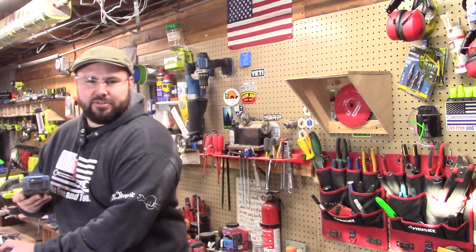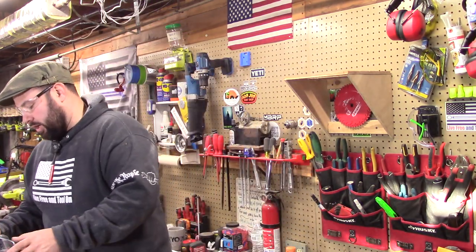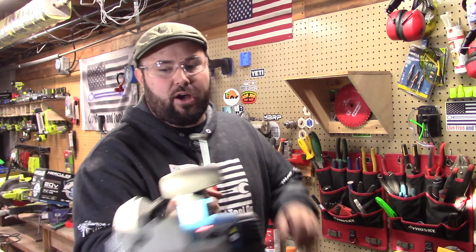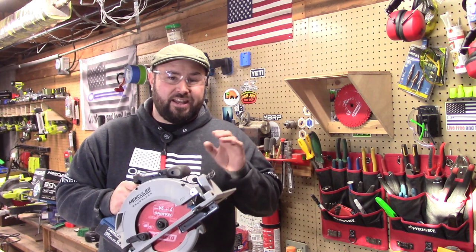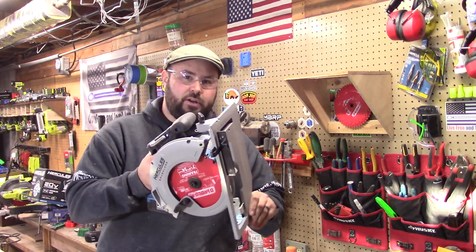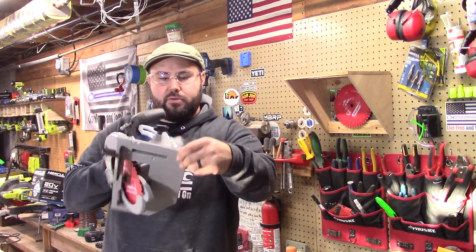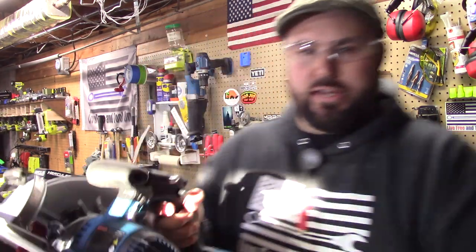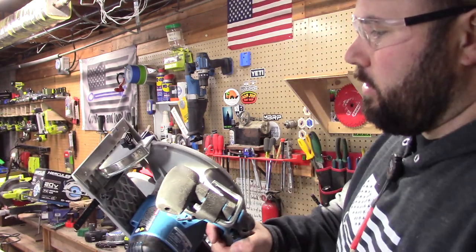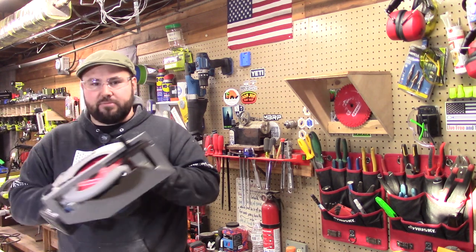We still have full battery — not that that's surprising since we didn't do that many cuts, but it did a great job. One thing I failed to mention is that it does have a rafter hook, which is awesome. The base plate at the bottom is actually a forged bottom, not a pressed plate, and it works out really well. It also has inlaid stainless steel here and here — so it is interchangeable, and if you damage it you can essentially replace it. I think Harbor Freight is really trying to make a statement with this tool.